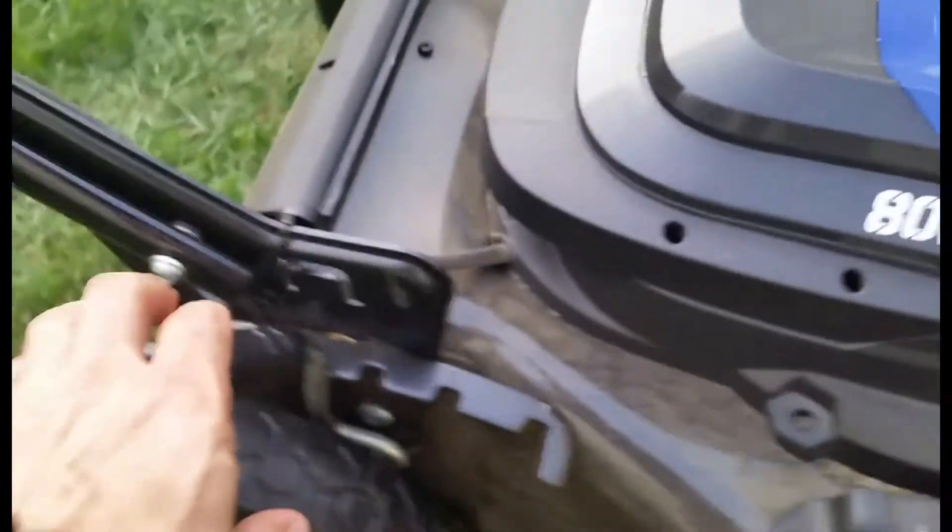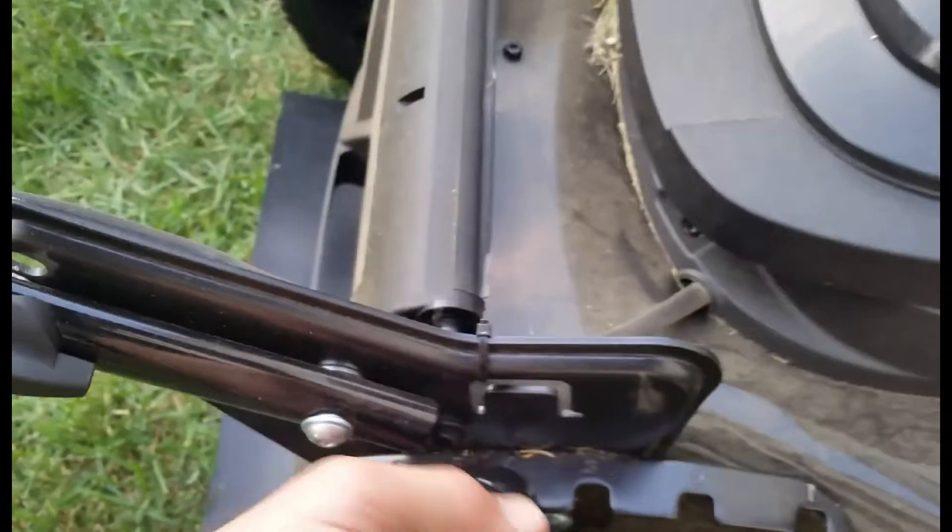If you want to adjust the deck, it's pretty easy. You just use this lever up and down. I leave it on four.